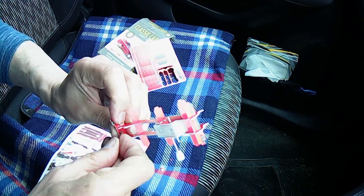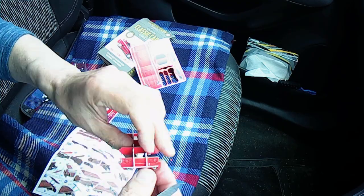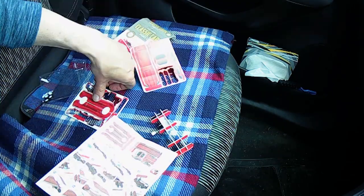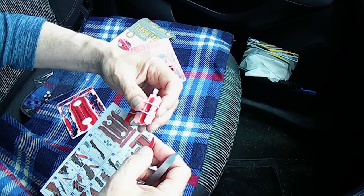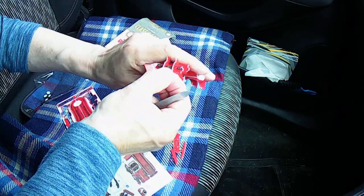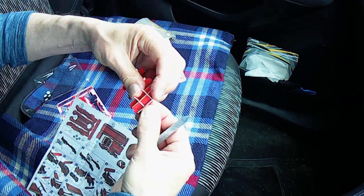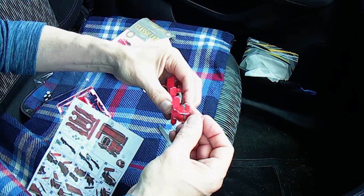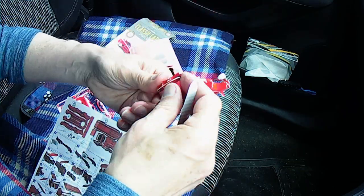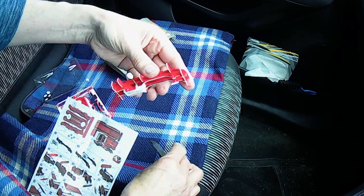I wonder what that will do while we're sitting here. Okay, two plastic cards and a set of instructions. And if the phone goes, it'll be Nanny saying come and collect me, so we will see.